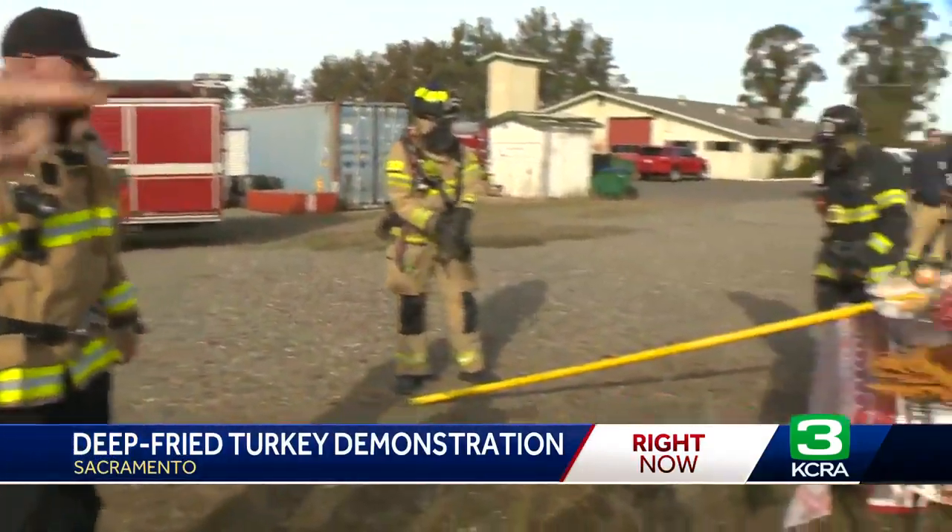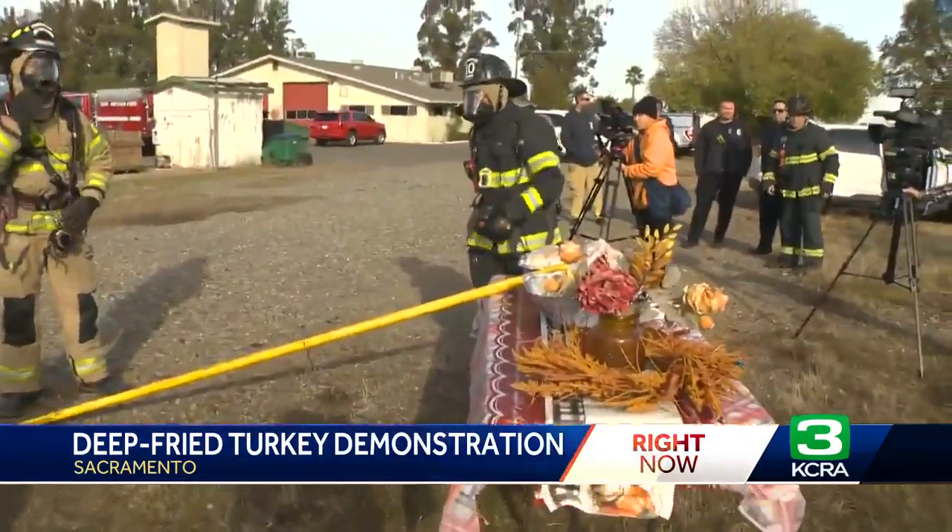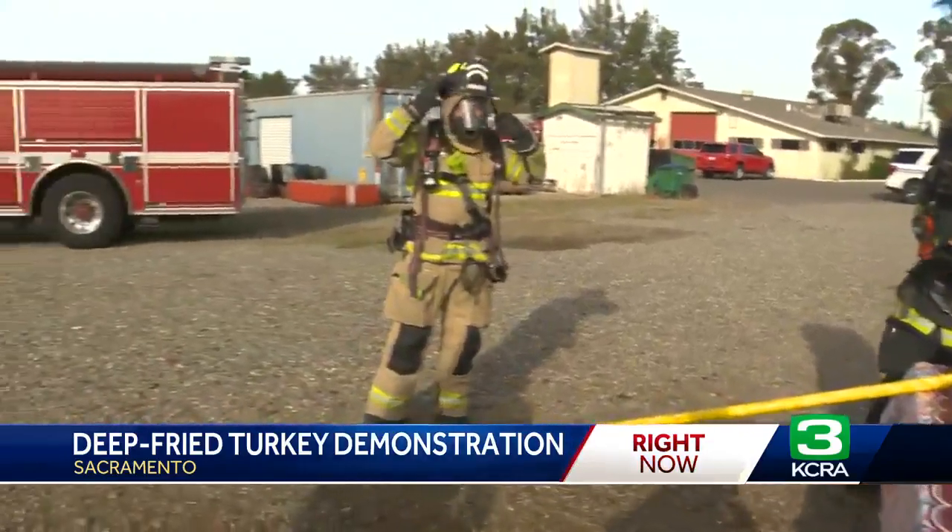Good morning. We've got Sac Metro Fire, we've got Sac City Fire, we've got Cal OES out here taking video of this, doing the turkey demonstration right over there past Parker Wilbur. And that is the turkey, and those are the two firefighters who volunteered for this duty.